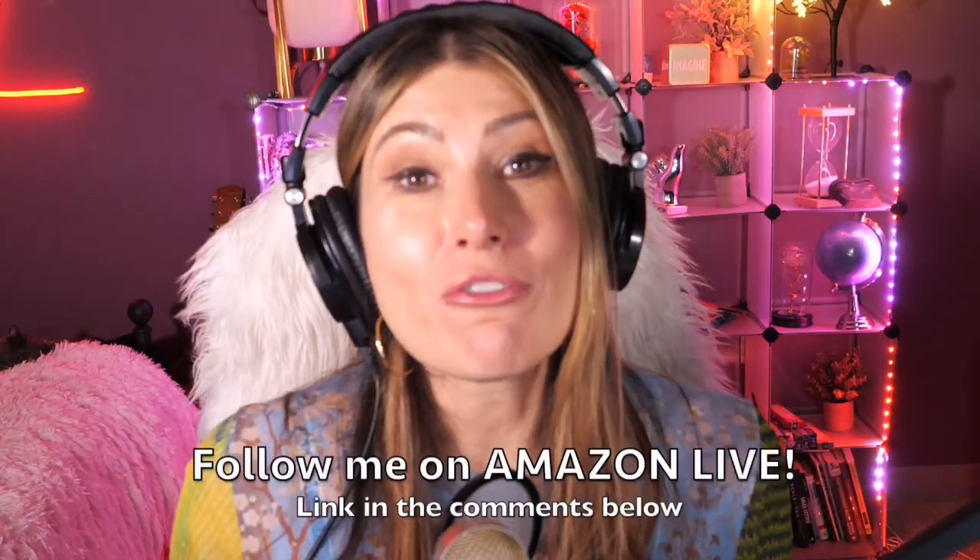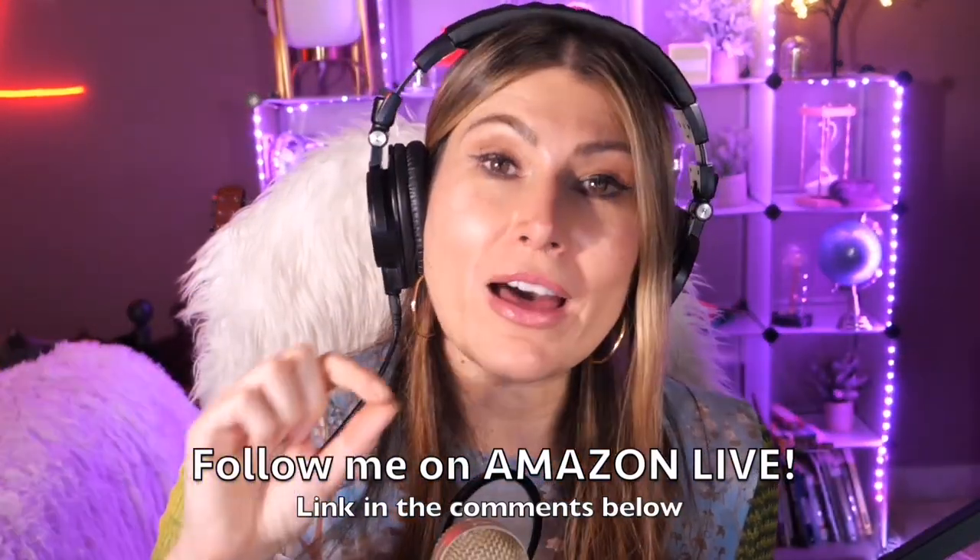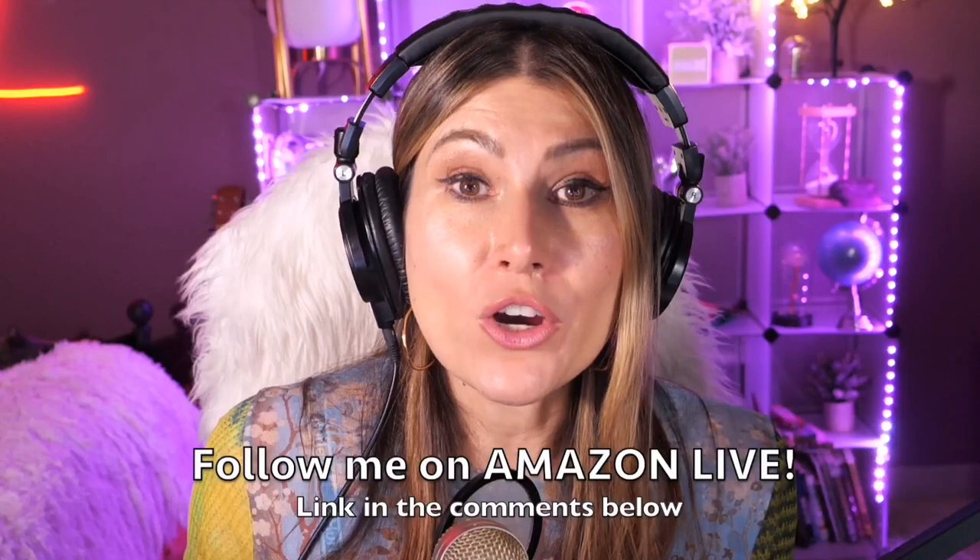Make sure you subscribe and turn on notifications. You can also follow me on Amazon Live — you'll find the link in the comment section below. Thank you so much and see you soon!